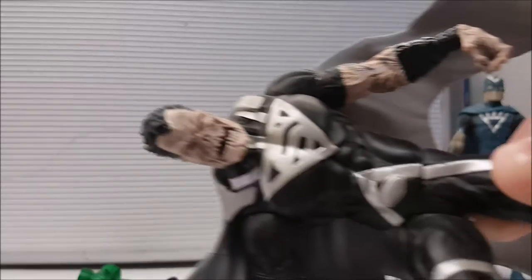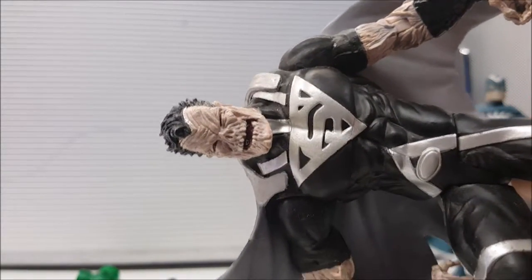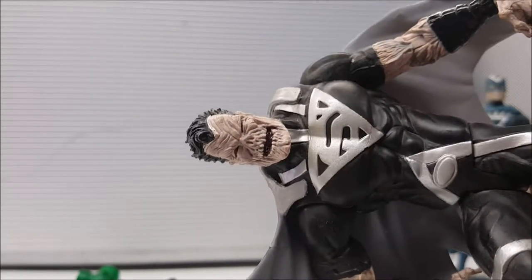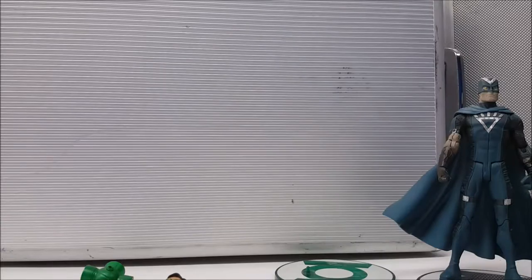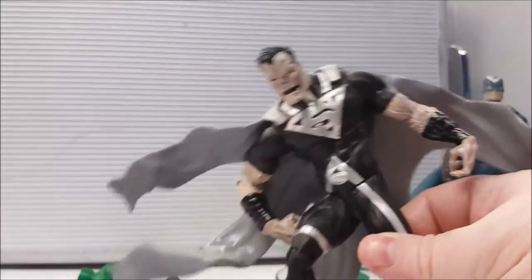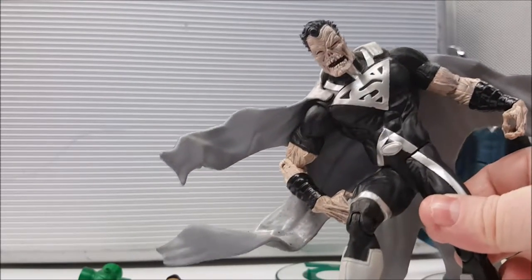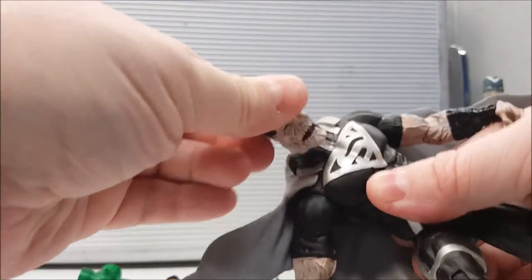Looking really closely at him, the detail is pretty cool. His face looks sunken in, and there's some translucent red in his mouth. The figures, as cool as they were, had some drawbacks. Superman, as cool as he looks, is pretty much stuck in that pose.